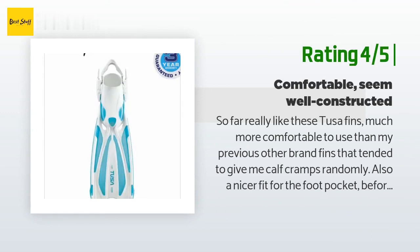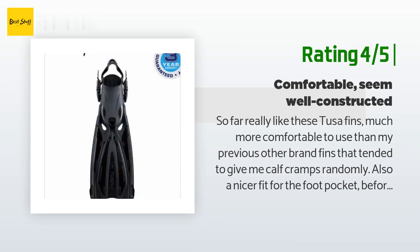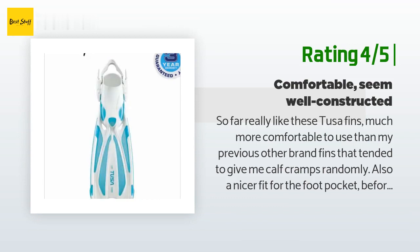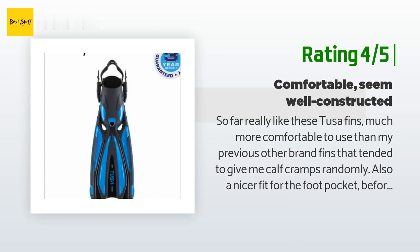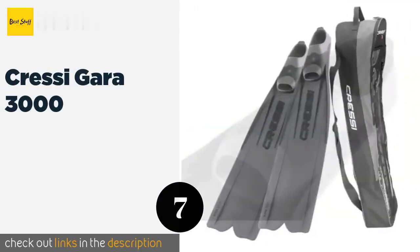Another happy customer said: "So far really like these Tusa fins — much more comfortable than my previous fins that tended to give me calf cramps randomly. Also a nicer fit for the foot pocket. Pair these with the Tusa spring heel straps and they're even better. I have two other pairs of fins besides these — one Cressi and one Tusa split, both the same size LXL. The Sola fits 3mm boots, and my Tusa 5mm and waterproof 6.5mm boots also fit very well."